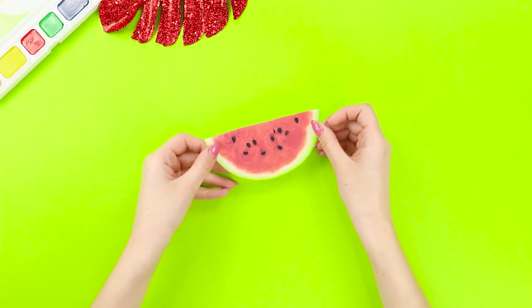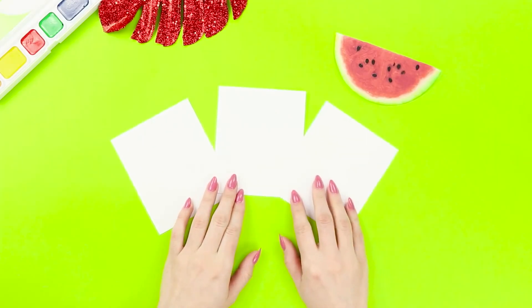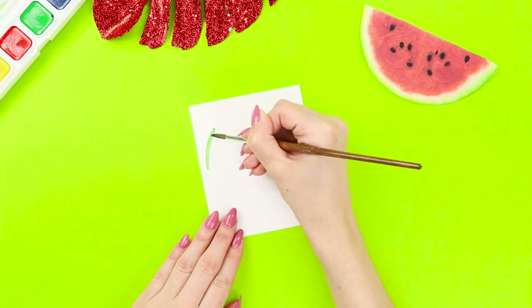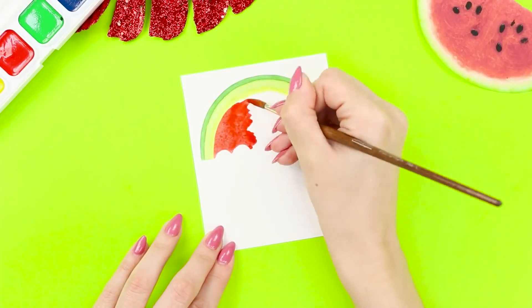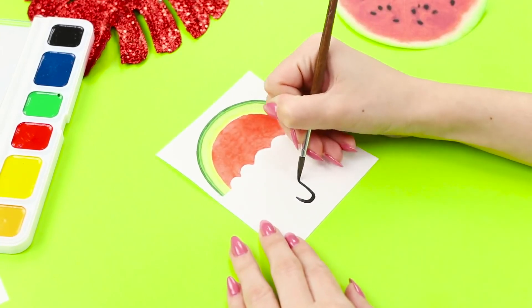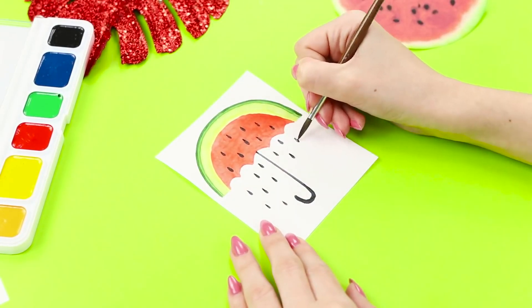What are you reminded of when you see a refreshing watermelon? Summer vacation? Since summer is still far away, let's be creative! You need three sheets of paper. Draw an arc with green watercolor, draw a light green strip just below, and paint the middle red. Make an uneven umbrella edge and add a handle. Draw black drop-shaped seeds. You have a whole shower of seeds here!